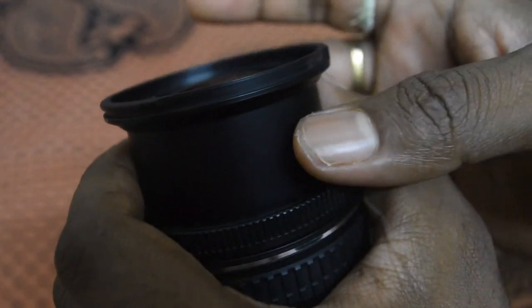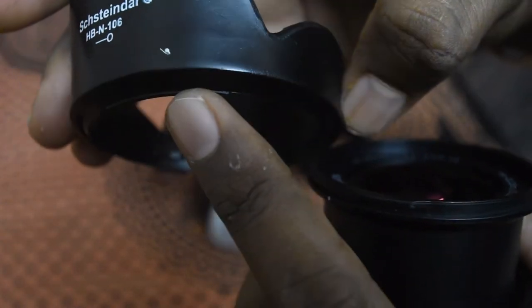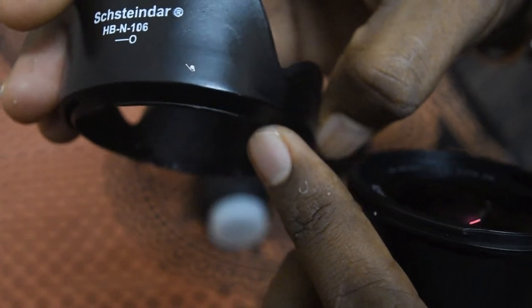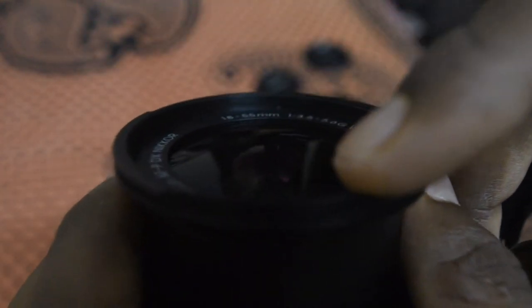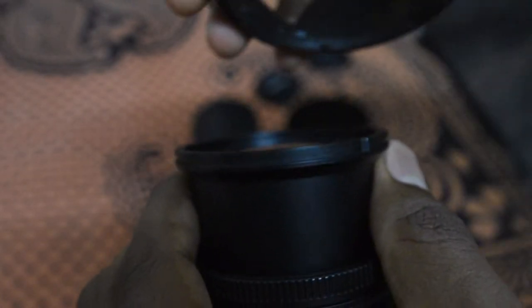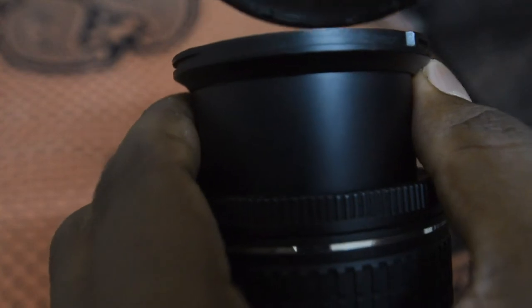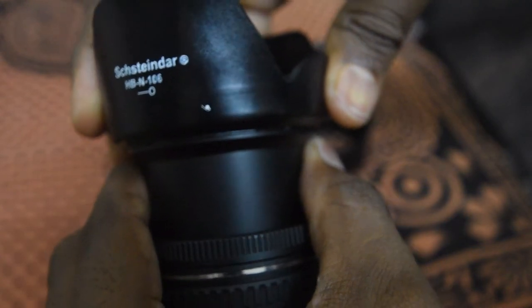Now we'll insert the lens hood to the lens. First, open up the lens and hold it tightly. You can see the groove and the thing on that lens hood — you can see it in the video. At the end of the lens, you can also see the groove to insert that hood. Place it properly.